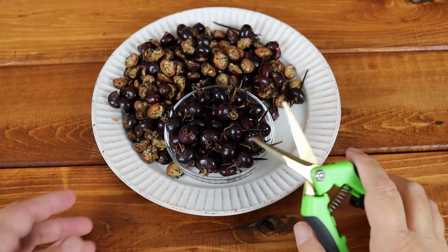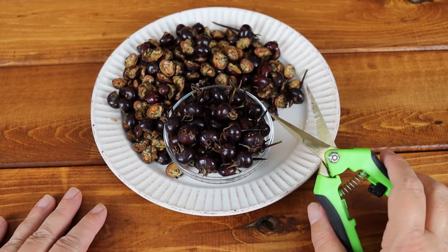Let them sit out so that any bugs that are in them will wander off — they won't stay in the hip once it's no longer on the plant. These had very few bugs, but they did have a little worm. So anyway, they are bug-free now, and I want to show you how to clean them and get them ready to make rosehip syrup.